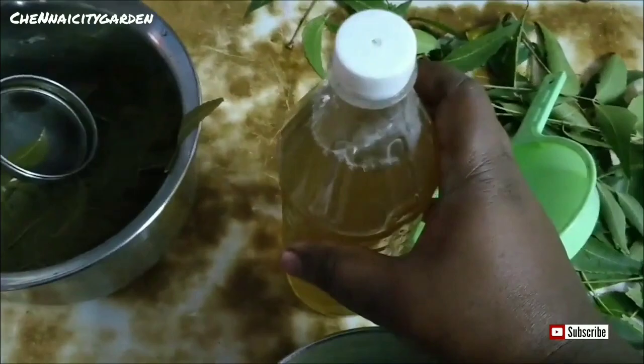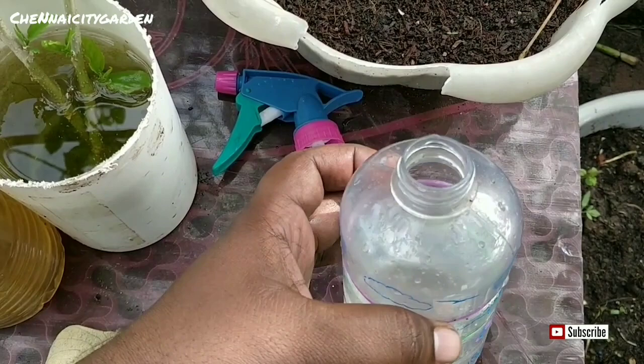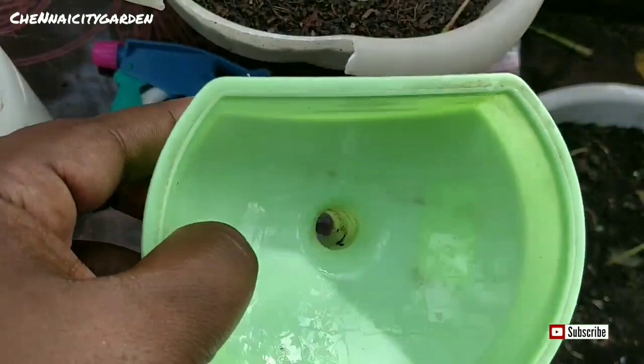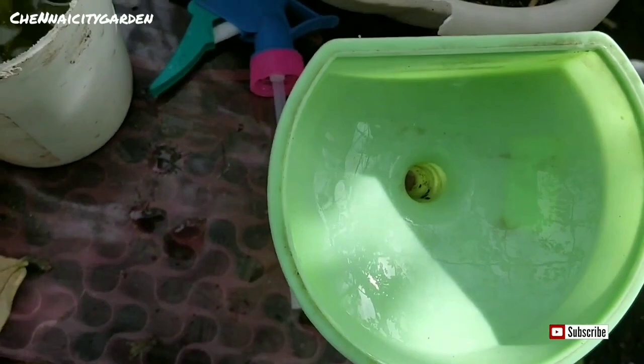Generally I mix 10 to 15 ml of the neem leaf pesticide with one liter of water. Even if you add more it won't affect the plants, but when you use neem oil, if it is added in excess it can lead to leaf burn. So please make sure to add it minimally — about 10 to 20 ml of neem leaf pesticide per one liter of water.